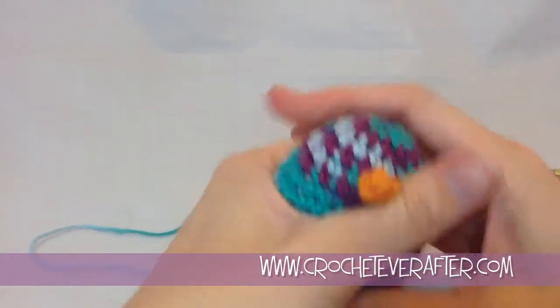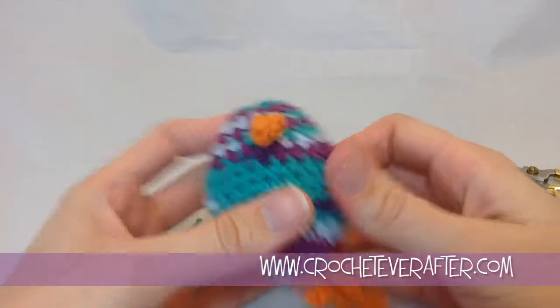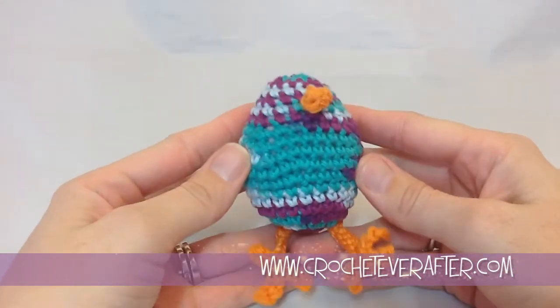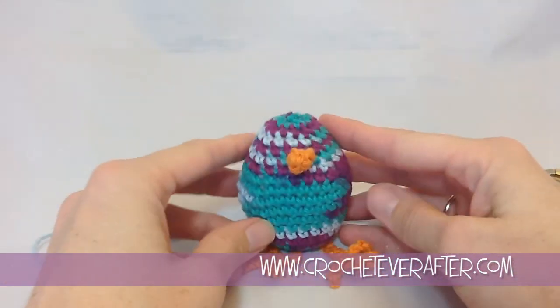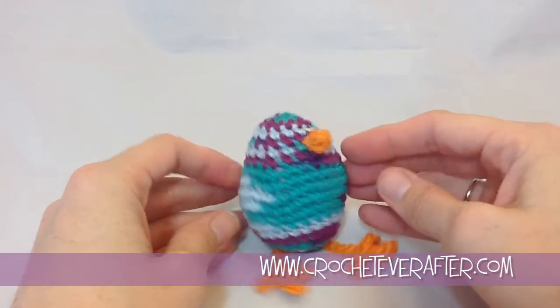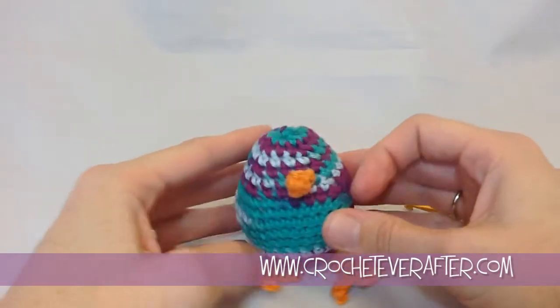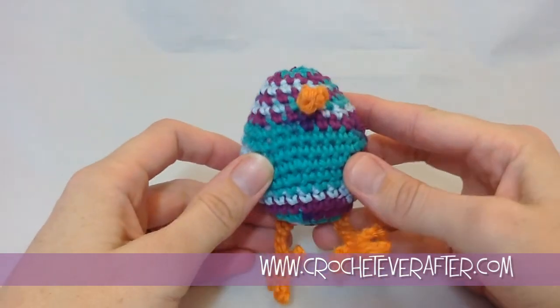Then squish my egg to get that stuffing into those last couple rounds. And my little Pip the Chick is done — he is all ready for Easter! If you have any questions, go ahead and leave them below. Any comments, any requests. Thank you so much for watching.